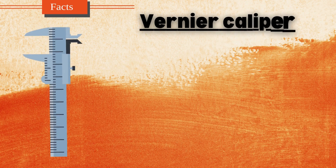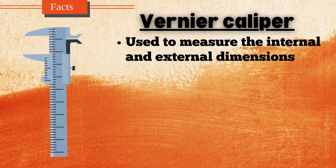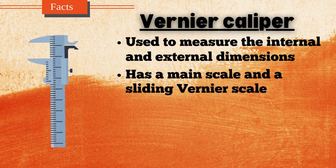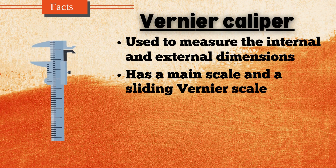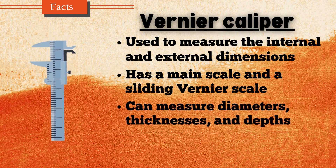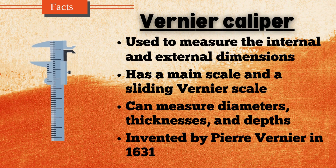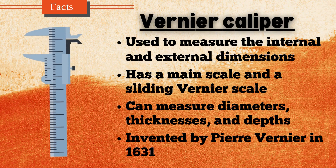A Vernier caliper is a precision measuring tool used to measure the internal and external dimensions as well as the depth of objects with high accuracy. It consists of a main scale and a sliding Vernier scale that allows readings to be taken with a precision of up to 0.02 mm or 0.001 inches. The tool can measure diameters, thicknesses, and depths that are difficult to measure with a regular ruler. Invented by Pierre Vernier in 1631, the caliper is widely used in engineering, metalworking, and scientific research. Its versatility and accuracy make it an essential tool in various technical fields.